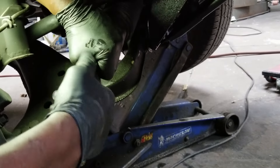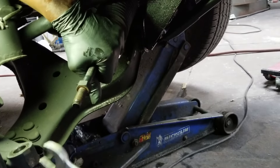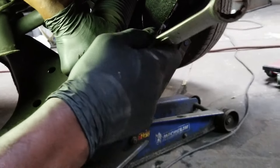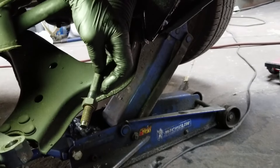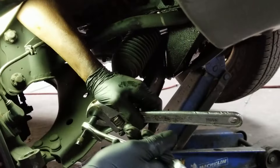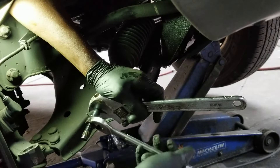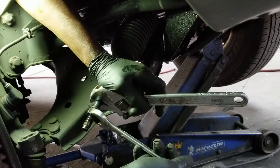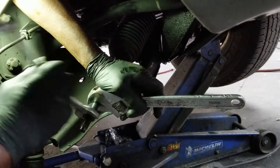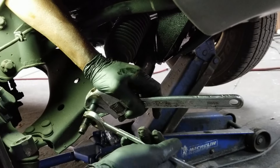I'm going to lube up the threads so if I have to do this again I won't have a problem. Right now everything is turning together, so I will have to lock this up. I sprayed a little WD-40 on here so it will come off a little easier.